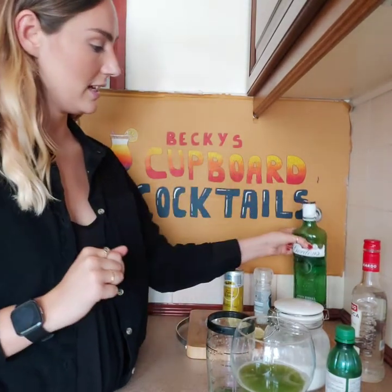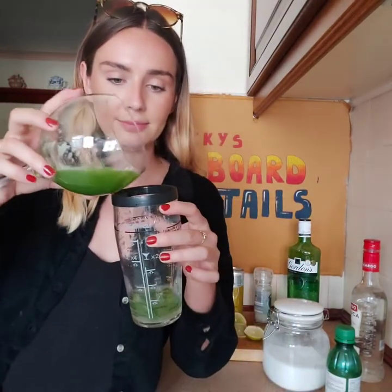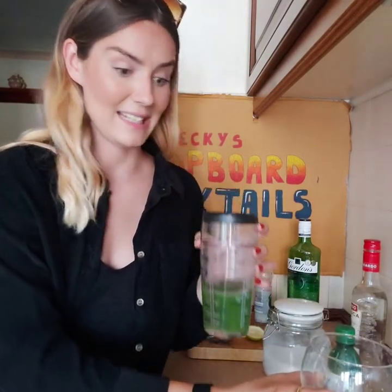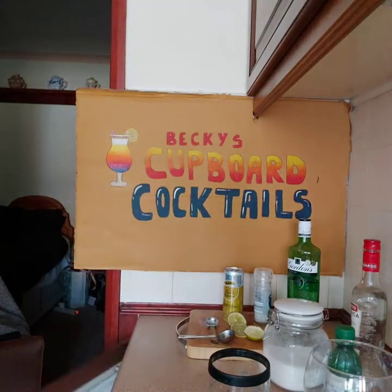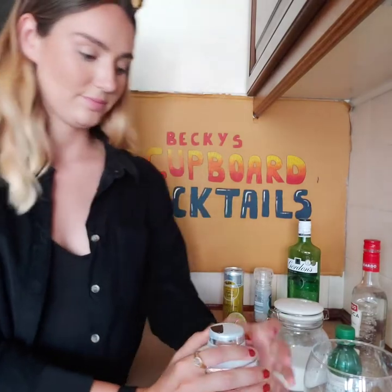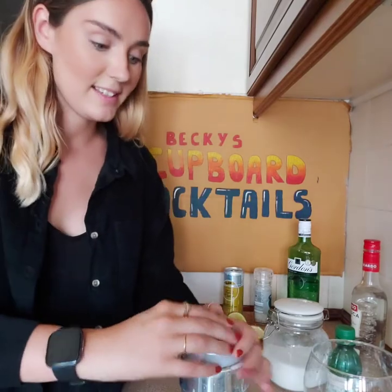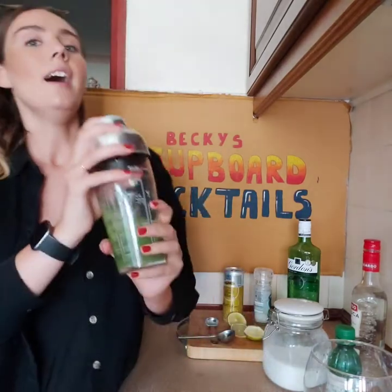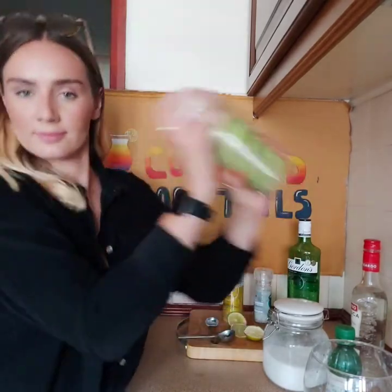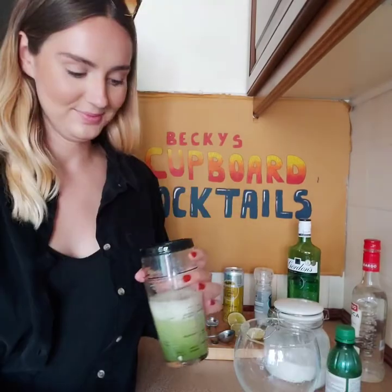Then it says add in the cucumber juice — here's some I made earlier. And ice. And then shake well. I'll make sure my lid's on properly this time. Here we go again. There we go.